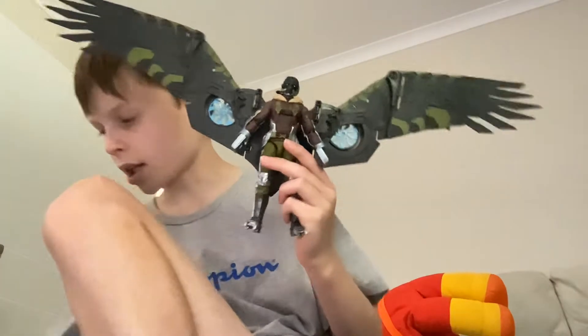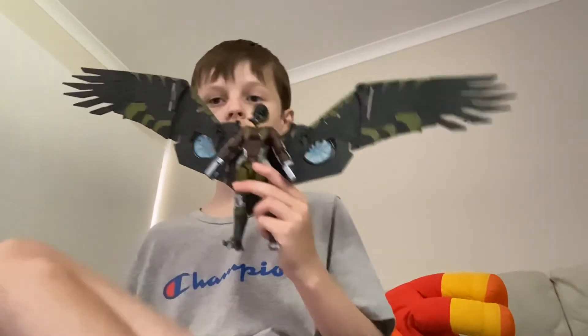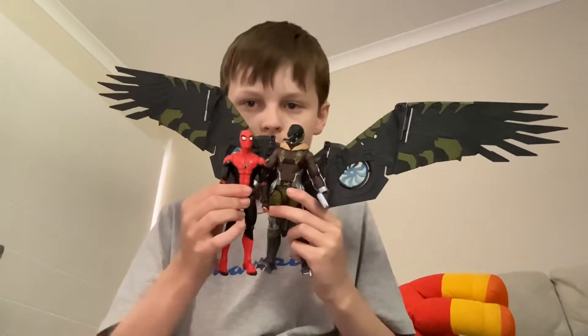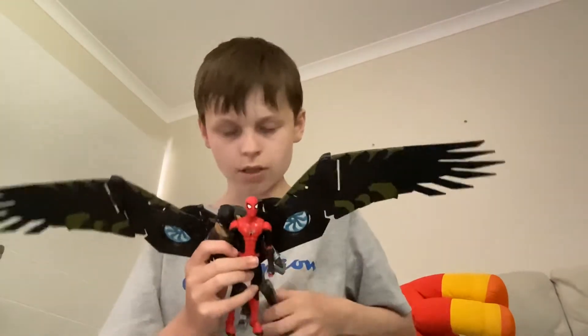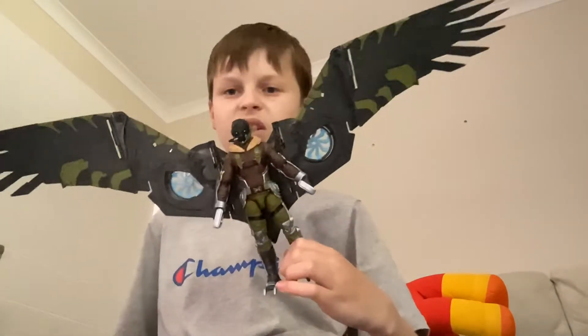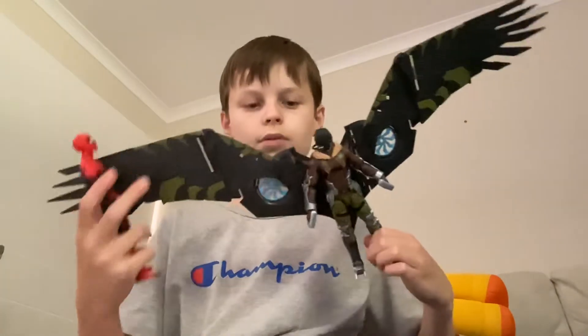There it is guys — the full wings on. Let me get a Spider-Man figure for you guys. Here is Peter next to Toomes, and as you can see Toomes is an adult and Peter is just a kid, so it is very accurate in terms of scale.